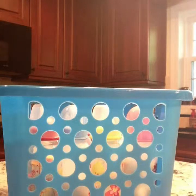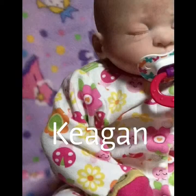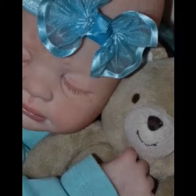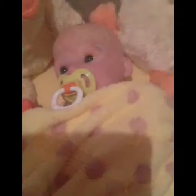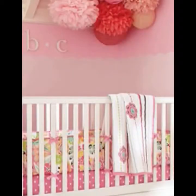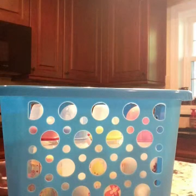Hey guys, today I'm going to be doing an everything bottle video. In this video, I'm going to be showing you my bottle collection, how I seal my bottles for my Reborns, and how to make fake formula. So, let's get started.